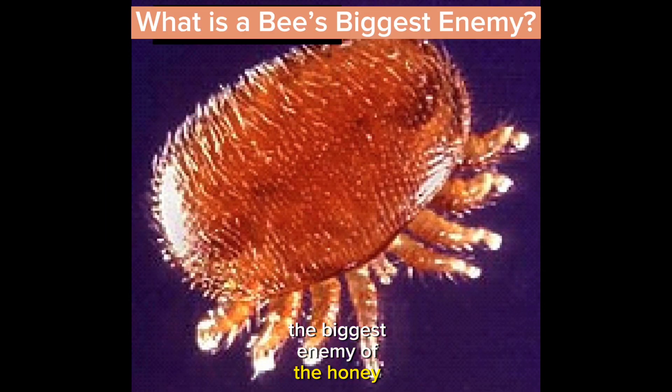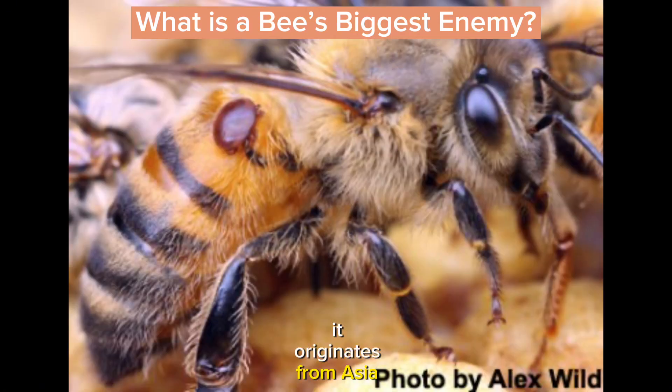The biggest enemy of the honeybee is the varroa mite. This mite entered into North America in Florida and it took about 10 years to spread across all of the United States and then up into Canada as well. It originates from Asia.